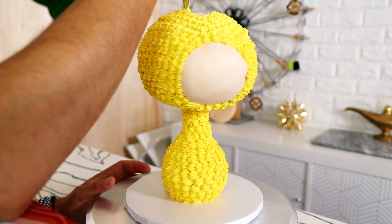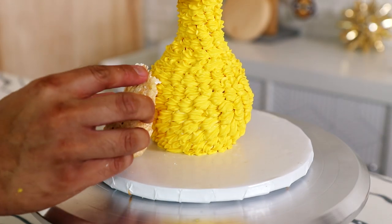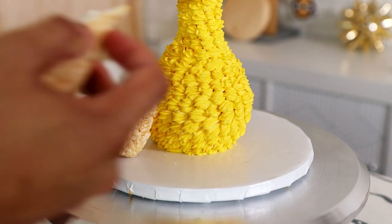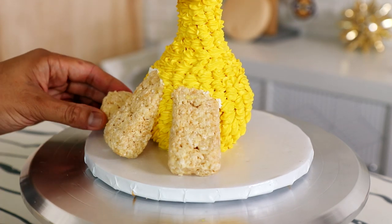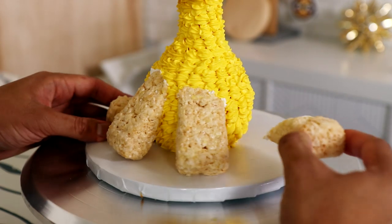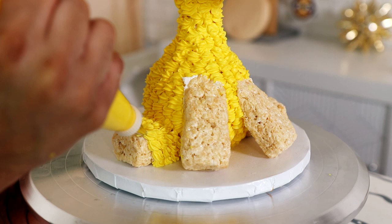Now my favorite part about these cakes is creating the legs. Legs are usually super hard, but because these are basic animal shapes, you're just going to use things that you can buy at the store. Usually I use Twinkies, but I decided to use Rice Krispies treats for these. He's got hooves, but I thought that the hooves should be more square, which is why I didn't use Twinkies because Twinkies are rounded at the end.